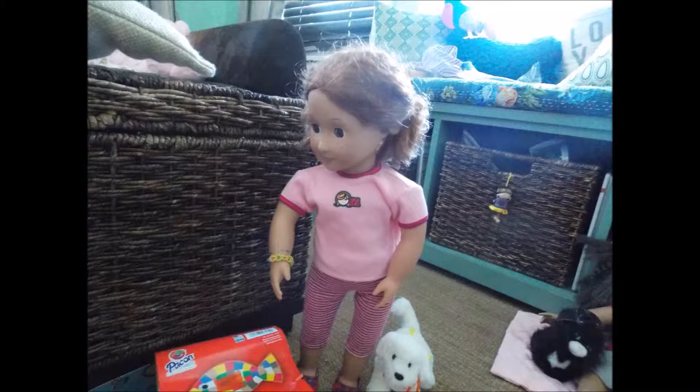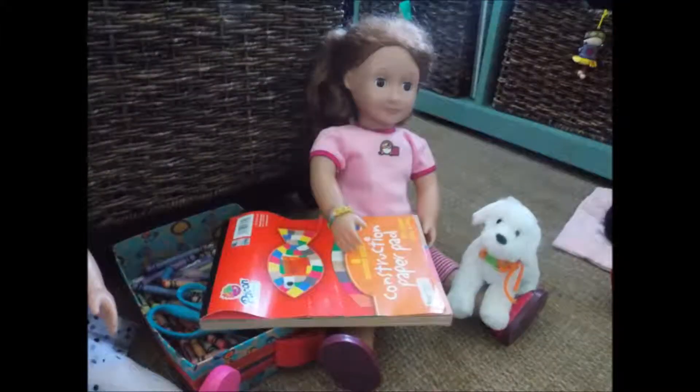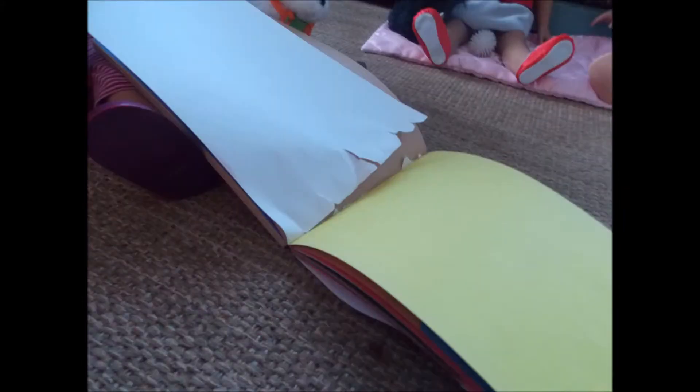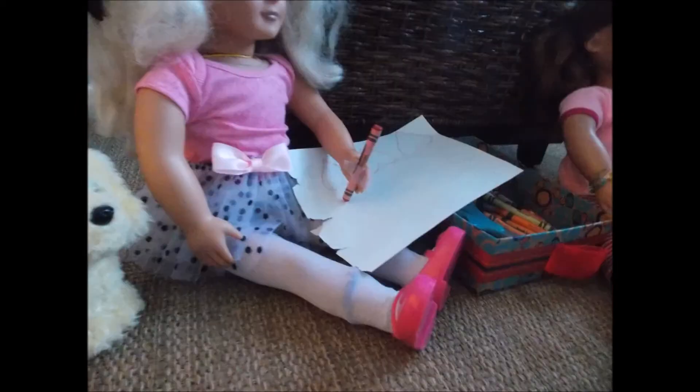Okay, I think we should do red and white. Here's some white — it's a great piece. Here you go. Okay, thanks. All right, I'm gonna draw red hearts for Valentine's Day. Wow, this is gonna look great.